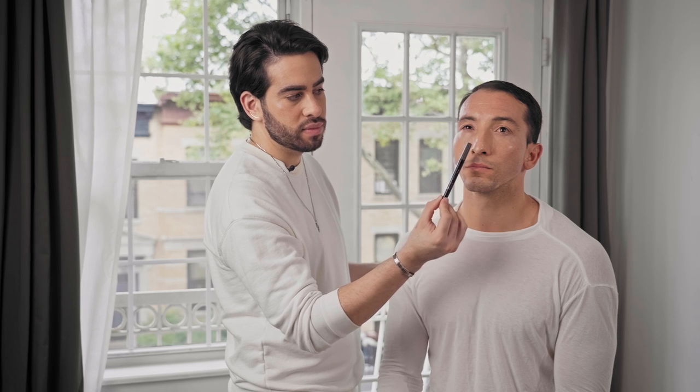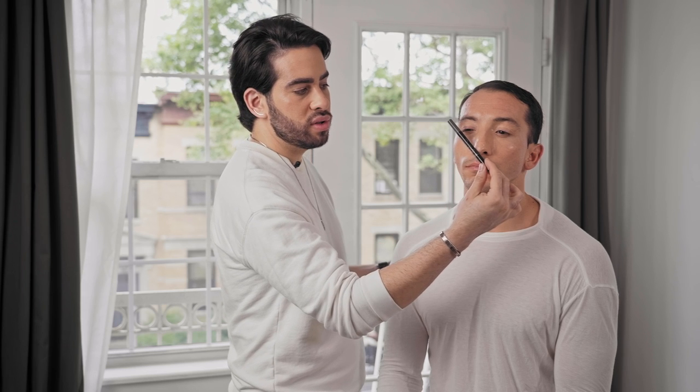Now take the same pencil and angle it through your actual eye — that gives you more of the arch angle — and when you go a little bit lower to the end of the eye, that's where your brow should end. So that's what you use to map your brow, to see from where it should start to where it should end.